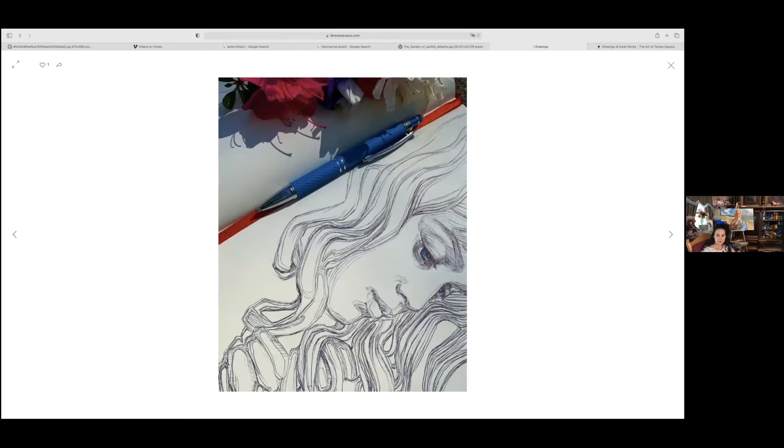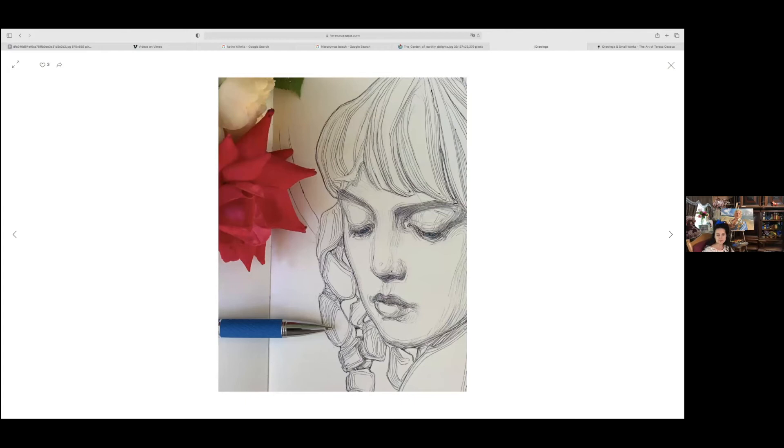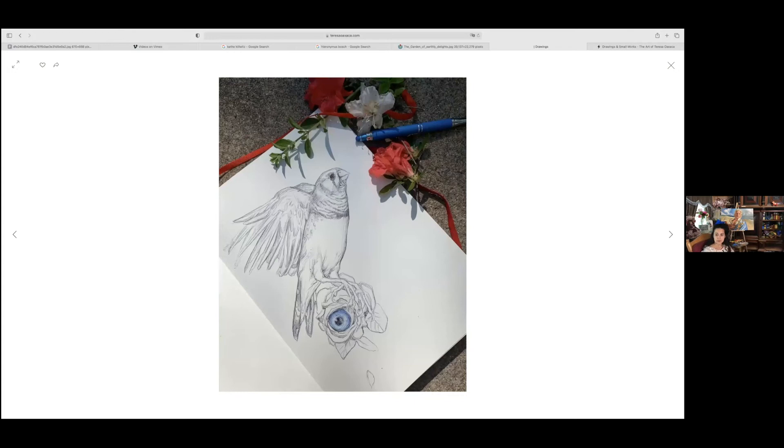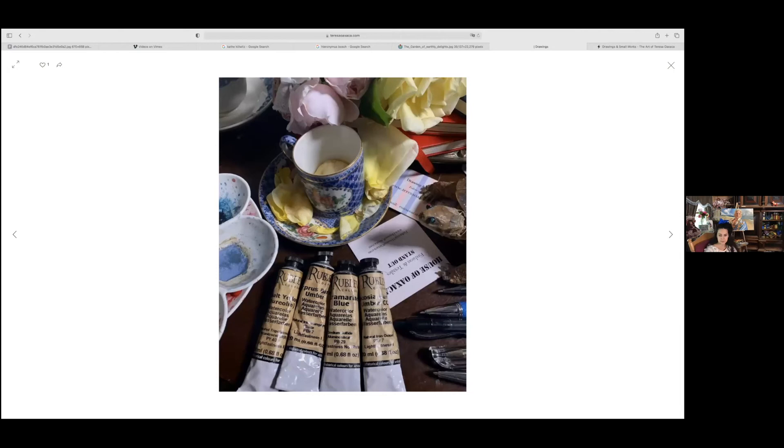Pen and ink was not something I was very proficient at because I did too much oil painting. With oil painting you can really layer, blend, and fix mistakes, but with pen and ink you can't. I kind of enjoy embracing the mistakes and working them into new compositions. I really like the indelible quality of ink. After some time I started doing calligraphy ink and calligraphy nibs, which presented more color and expressive quality with the nib sizes.